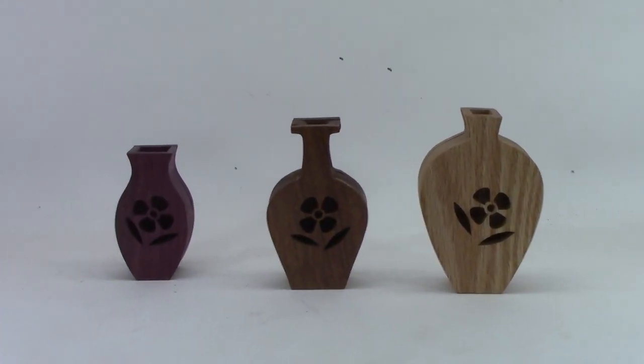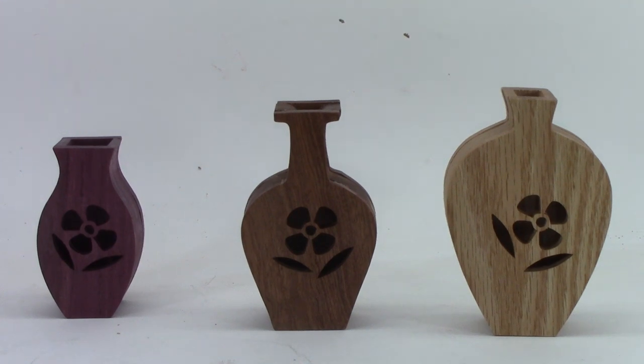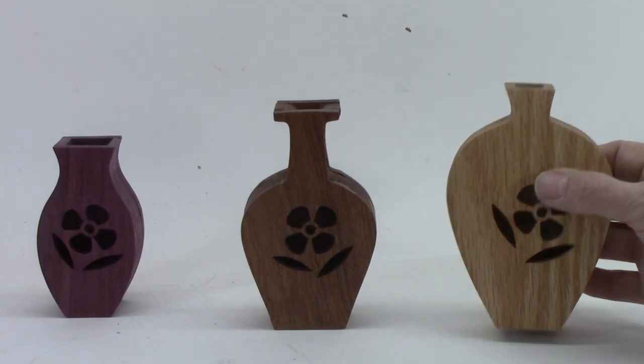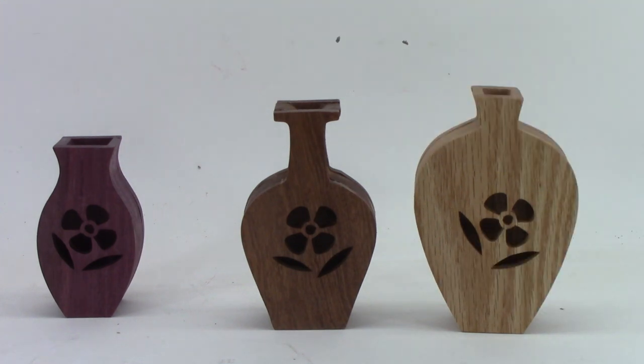Now here we have the three vases — from left to right the smallest, medium, and large. The left one is purple heart, the middle one is sapele, the right one is oak, and they were not difficult cuts at all on any of them. A beginner could do these. I gave the vases a spray polyurethane finish. You could make these different sizes if you wished — if you have access to a copier that will enlarge, you could make them larger. This was a fun project and I'm sure I'll make more of these.